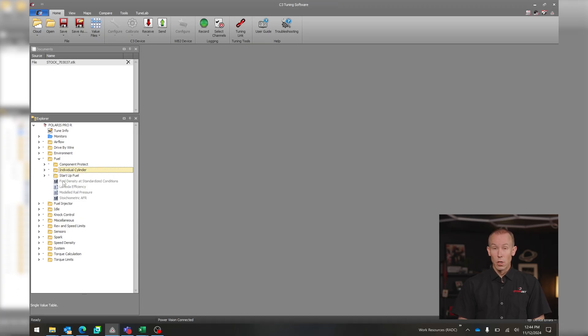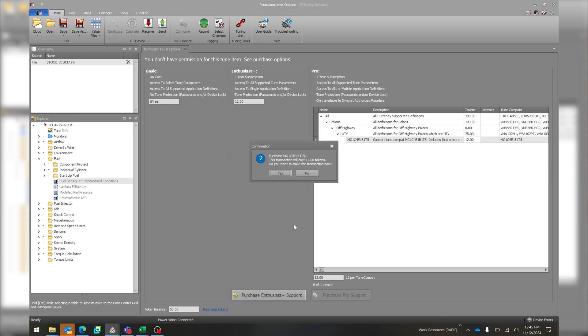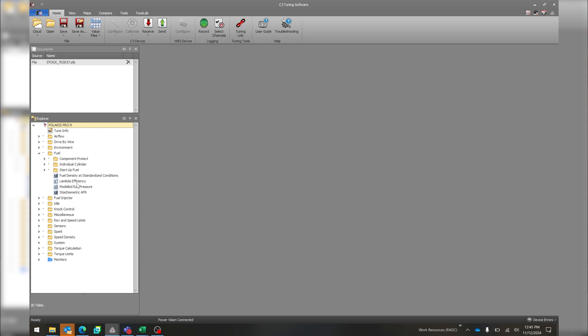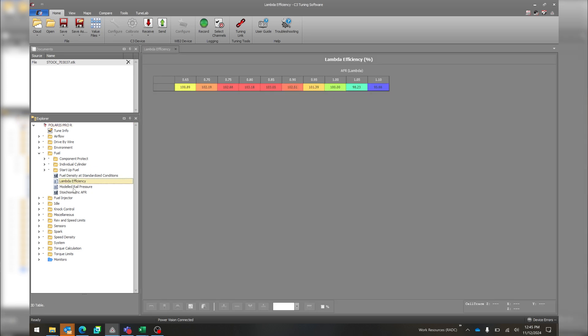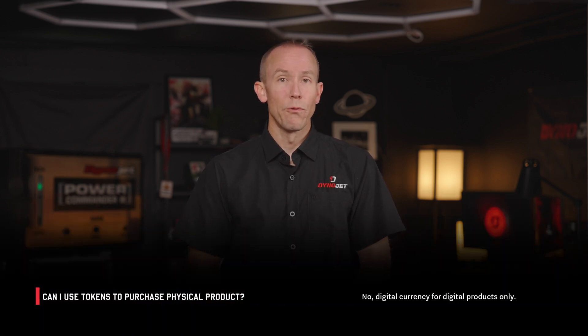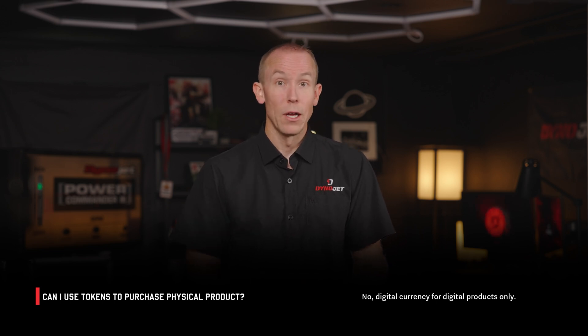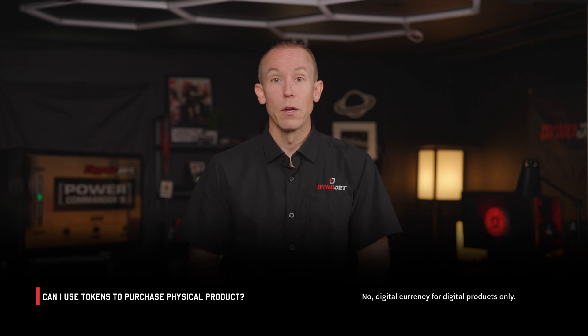Now, with the optional ability to buy a permission class, you will have the same tuning parameters that a dealer has if you need to adjust more tables than the basic user levels. Now you, just as a regular Joe in the public world, can obtain that level of permission and calibration through the Universal Token System. Universal Tokens are for digital products only — you can exchange them for flash licenses or feature licenses. That is all.